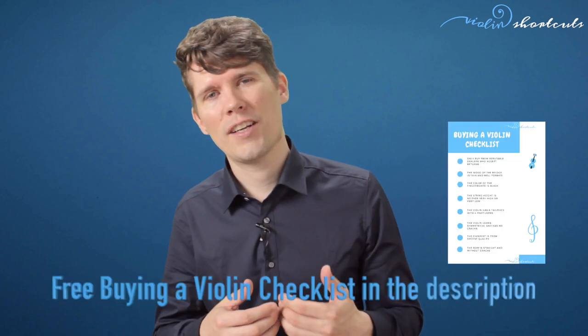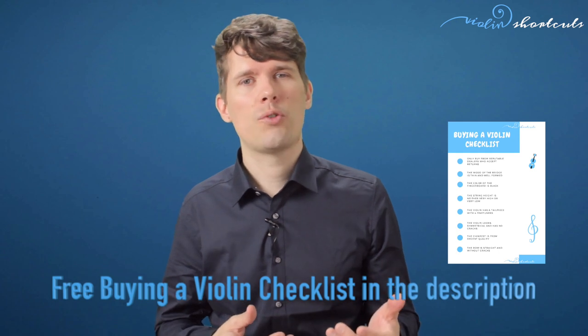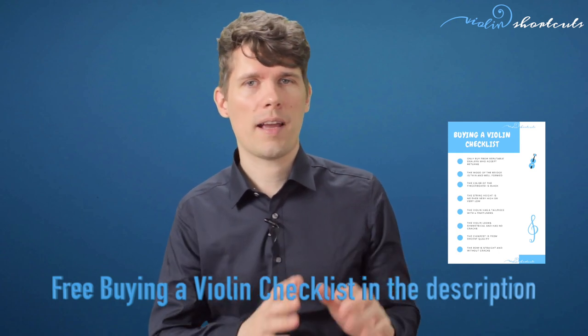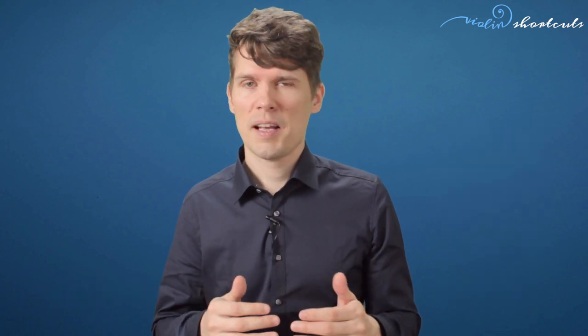At first let's talk about buying a violin online and what to look out for. Of course you want to look out for decent pricing, but also you want to look out for accepted returns. So if you got sent a violin and you are not satisfied with the sound or the build quality, you have the option to send it back. It's good to buy from a reputable business rather than from a private person.